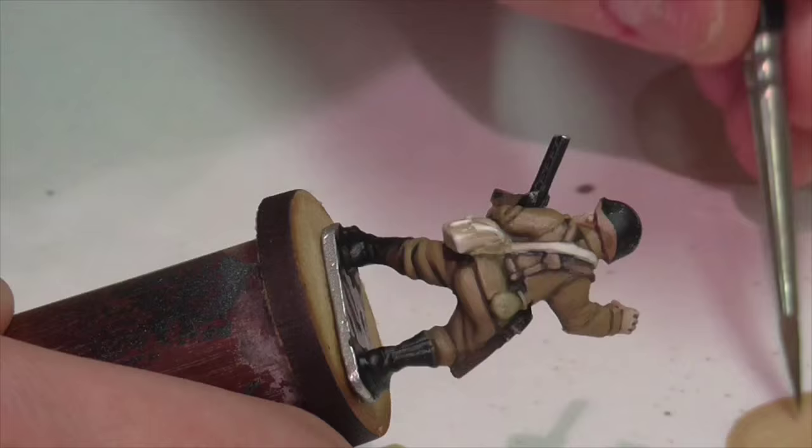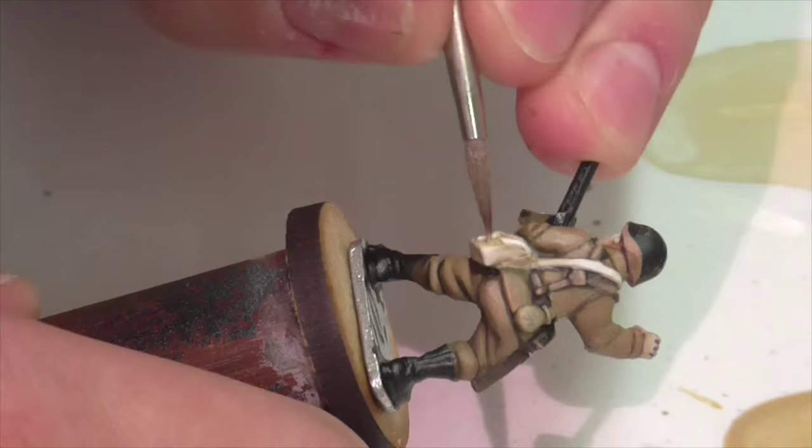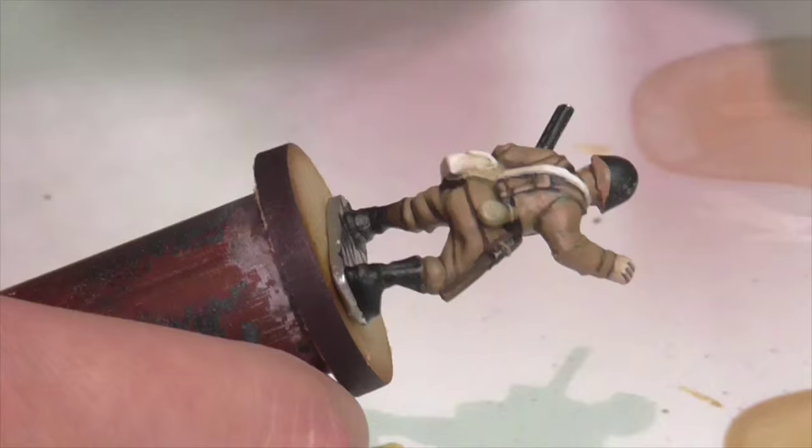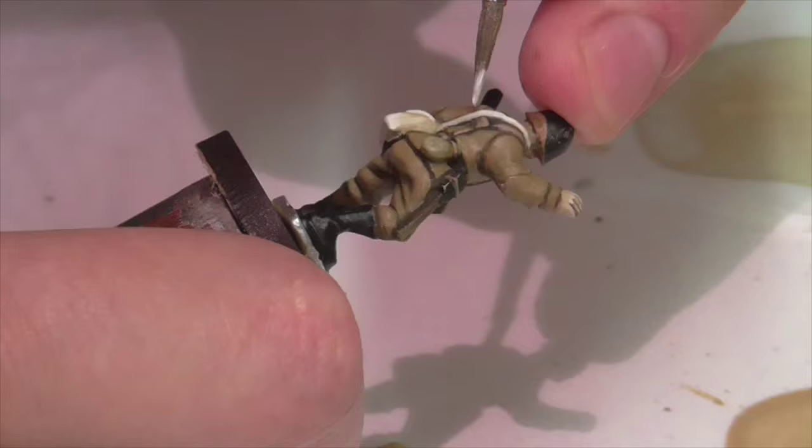You can stop there if you want. I ended up going back in with some pure white, kept it really thin so it wouldn't get too bright, and applied one really final sharp extreme highlight around the edges of the bag and the strap. On reflection, I don't think it's strictly necessary, especially if you're trying to save some time.